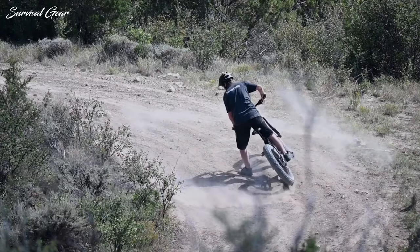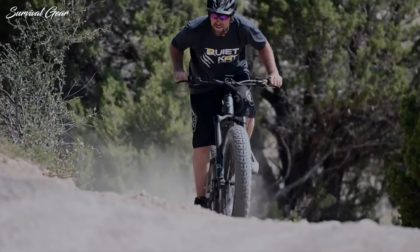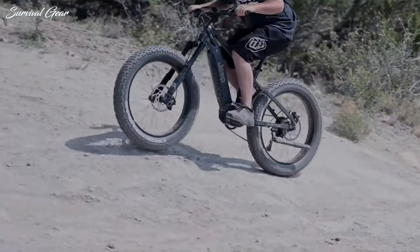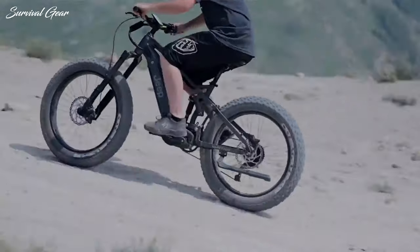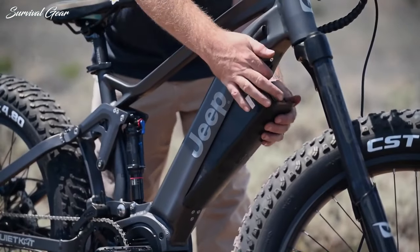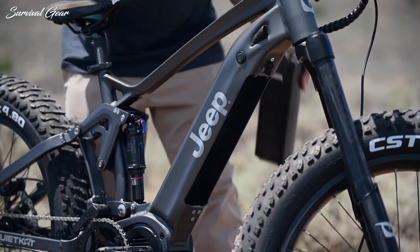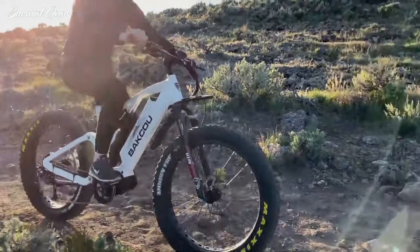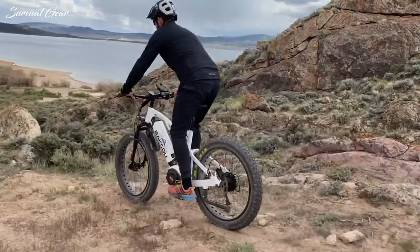The places a fat tire electric bike can take you are almost limitless — unpaved rail trails, rocky roads, sandy beaches, snowy suburbs, and even urban jungles. Fat tire e-bikes come in a variety of frame styles and power levels, presenting a wonderful mix of versatility, practicality, and excitement.